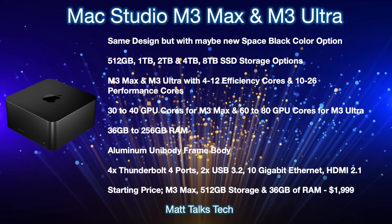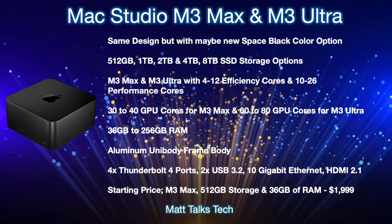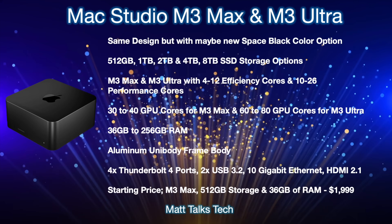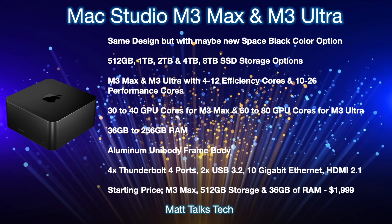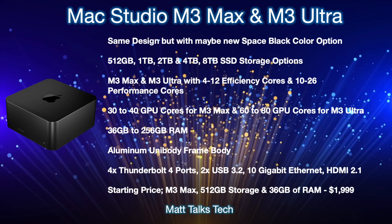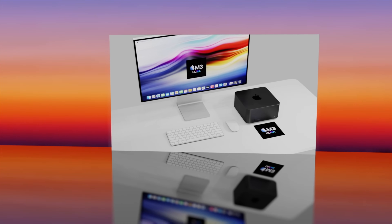Starting prices are likely to stay the same. The standard M3 Max configuration — with 14 cores, a 30-core GPU, 36 gigabytes of RAM, and 512 gigabytes of storage — will start at $1,999 USD. Obviously, the more you spec it up, the more expensive it gets.